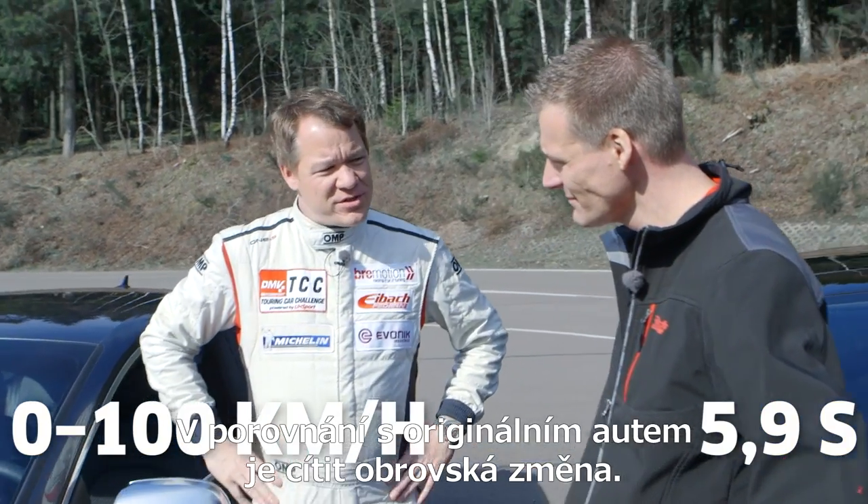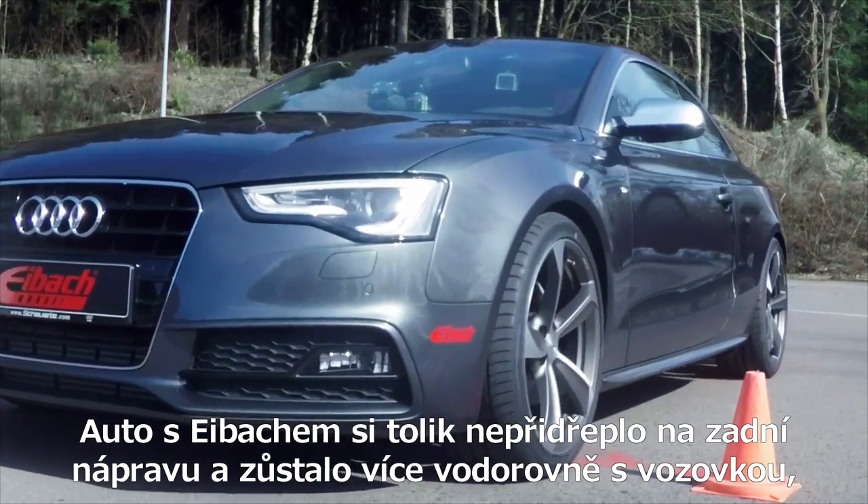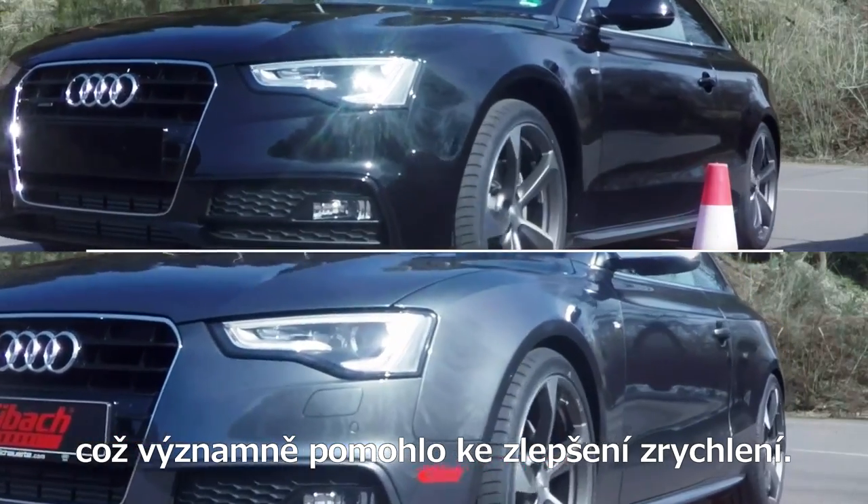It feels totally different compared to the original car. The Eibach car doesn't squat as much on the rear axle. It stays even parallel to the road, and obviously that adds to it accelerating far better.